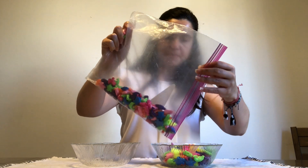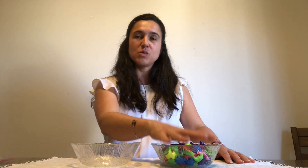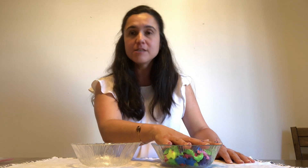I'll unroll my little mat and put my two bowls in front of me. I'll pour the animals into one bowl. This activity helps develop fine motor skills and hand-eye coordination. Using your dominant hand — my right — while the non-dominant hand just watches, transfer from left to right. Remember: always work from left to right.